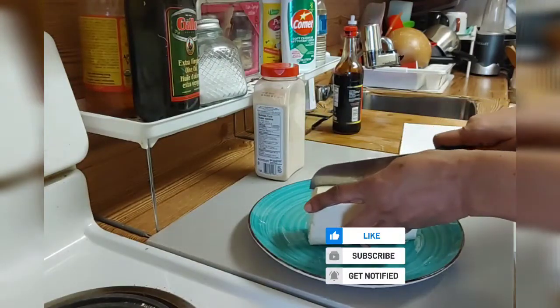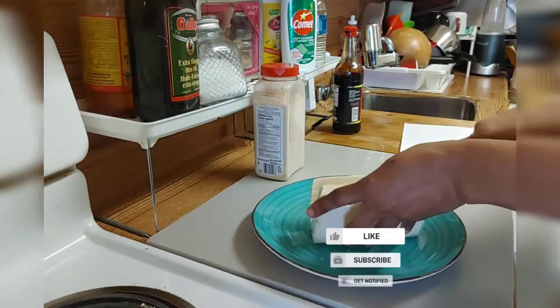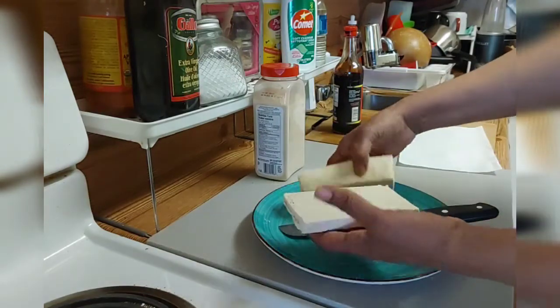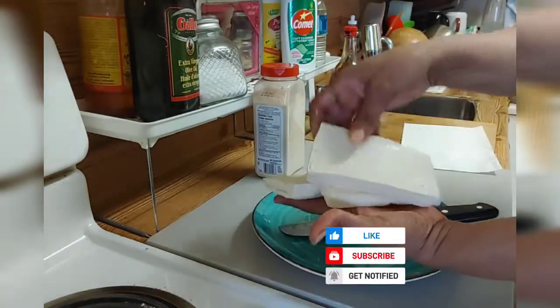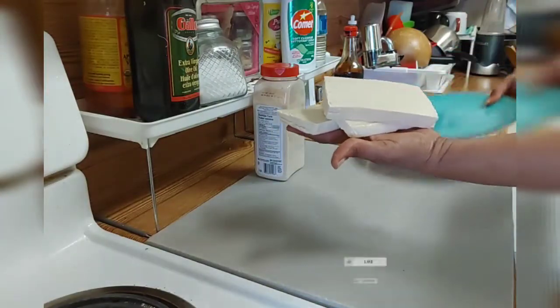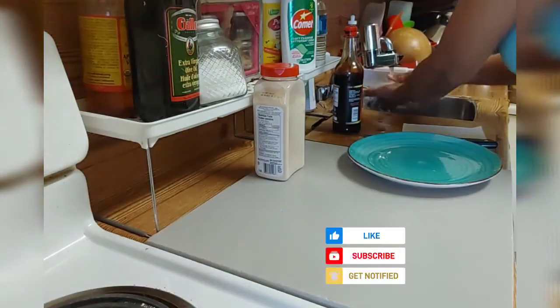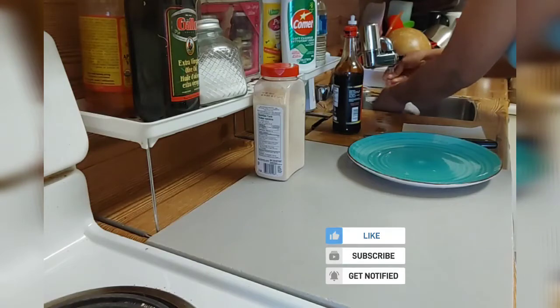I'm gonna cut it to the size that I want. This is the size I want — I cut it into three. So this is tofu. If you don't want to use meat you can use it in place of meat. Now I'm gonna give it some water.